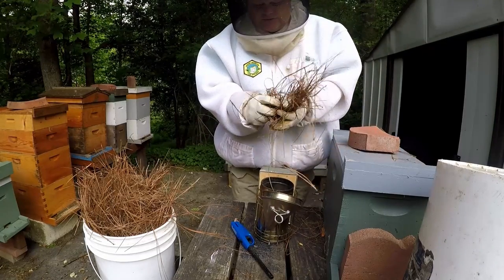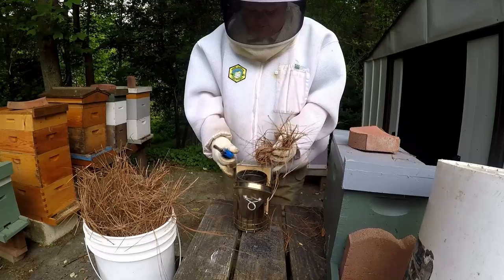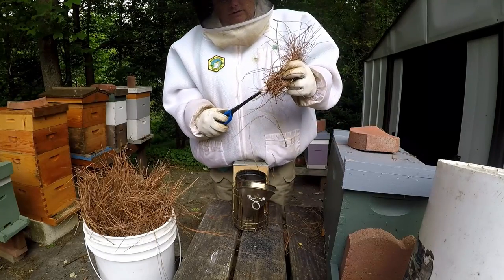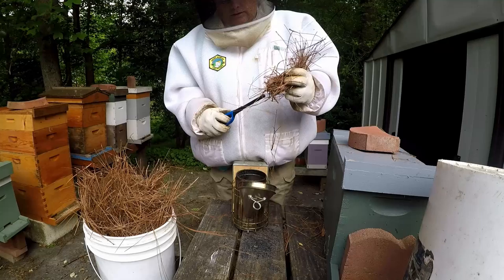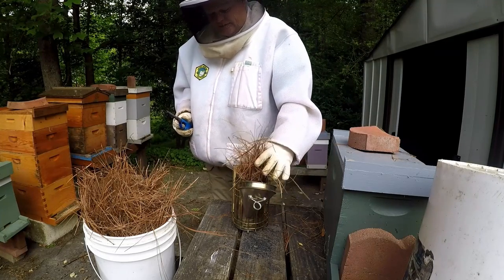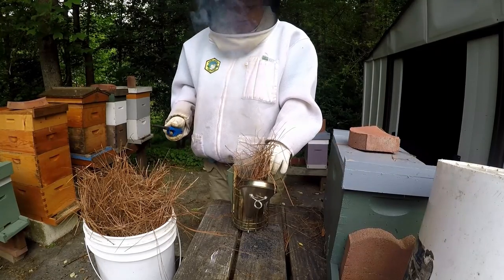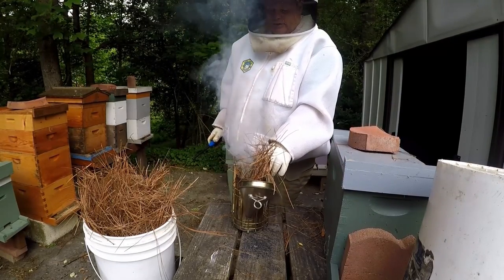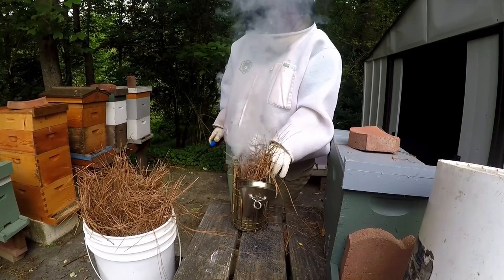To keep your smoker going, I'll just light the pine needles and then stick them down in there real easy in the top. Smoke it a little bit, let those pine needles burn good, and that'll start you a coal bed.